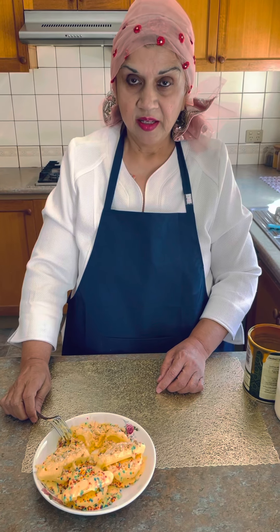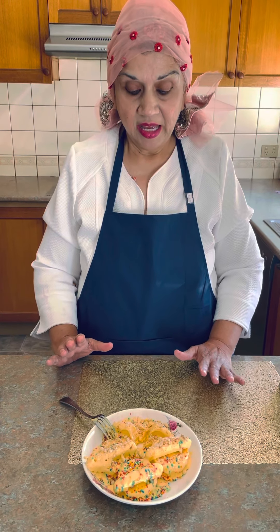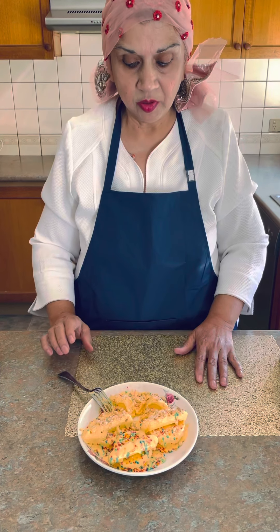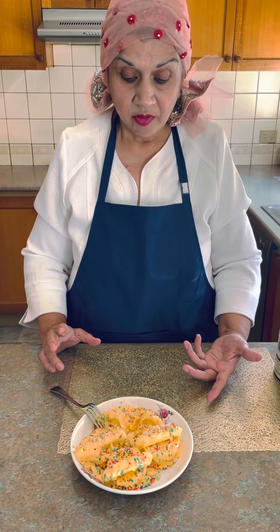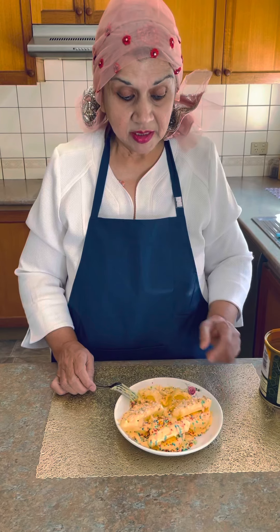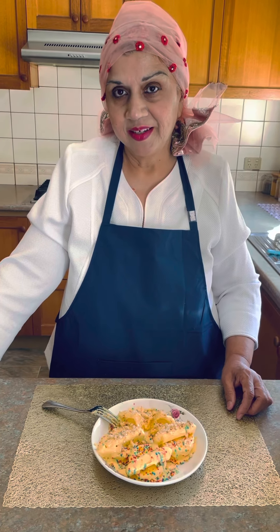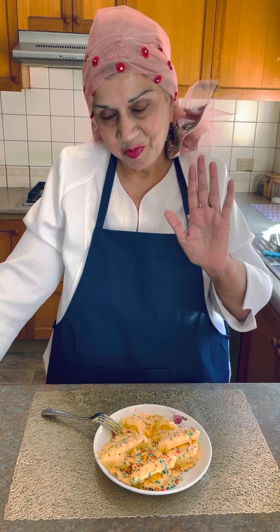Very quick, very easy, and I think everybody will like it. I think this is the easiest recipe I'm giving you guys — try it! You can use anything on top: nuts, fruit, or hundreds and thousands — it's up to you. This is the easiest recipe anybody can make. If you like it, share it, subscribe, and like. I'll see you later, goodbye for now!